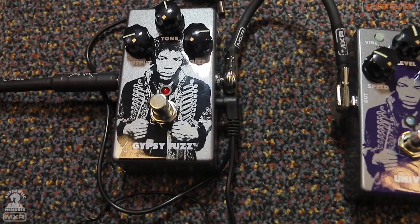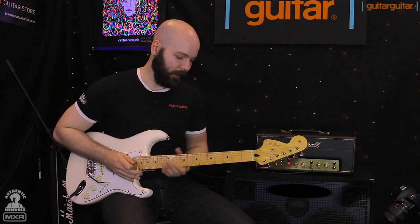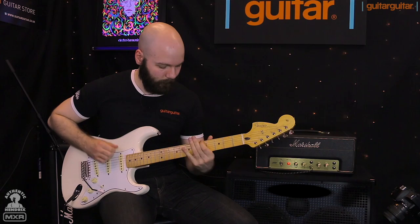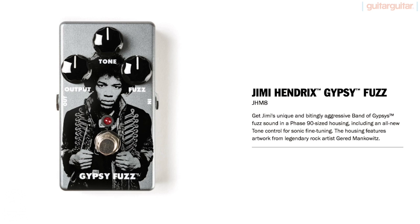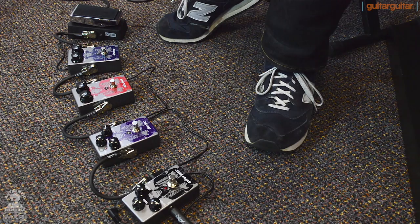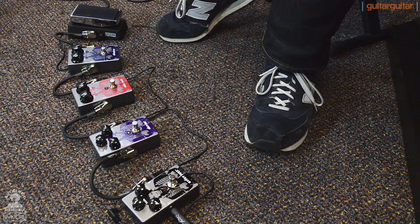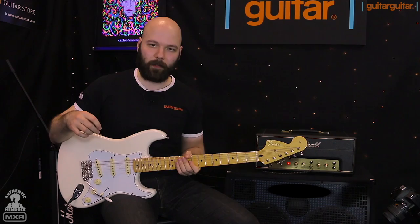It's a slightly harsher, slightly higher gain fuzz, based on the Band of Gypsies sound. It's got an extra tone knob compared to the other fuzzes, so you can get a little bit of range on your frequencies, and it just sounds crazy. We haven't ramped the fuzz right up for this one — it's about three o'clock. Harsher fuzz, tones just off-centre to maybe roll some of the highs off, but insane-sounding fuzz.